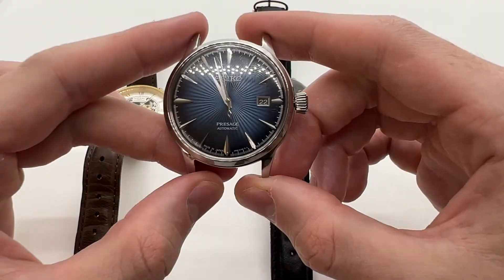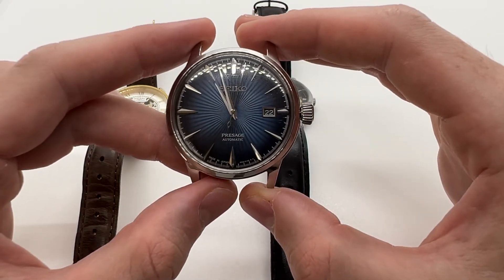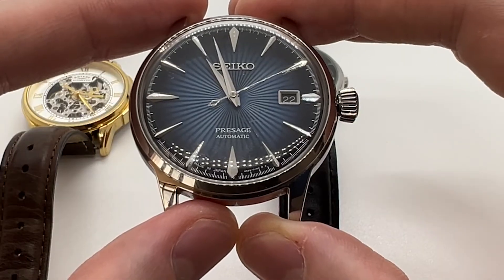Also check out our website vintageradar.com, where we have thousands of vintage watches for sale — link in the description below. Thank you guys and see you in the next one.